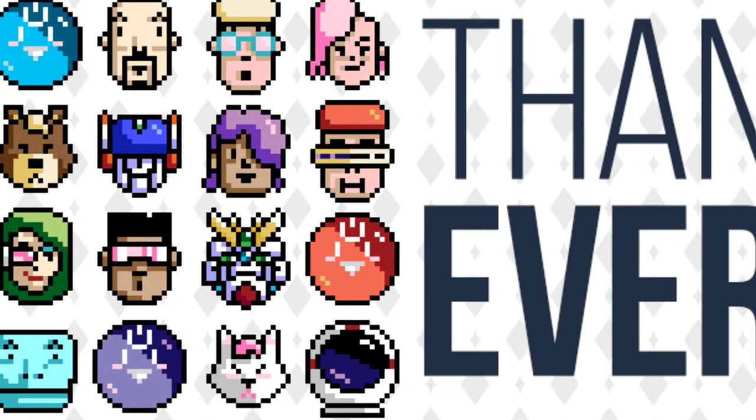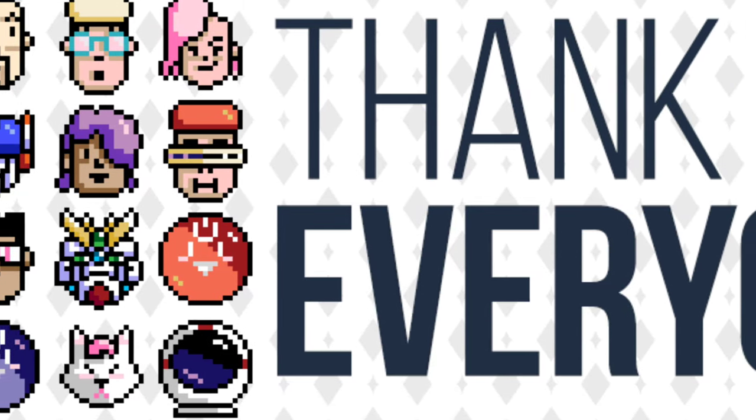That's pretty much it. So yeah, thanks for watching — looks like PSP on the big TV. Cheers guys.